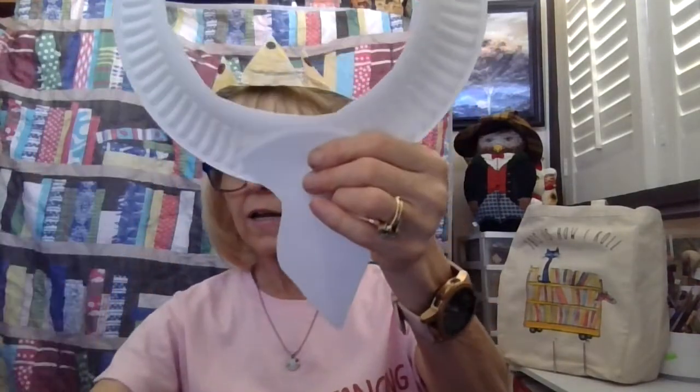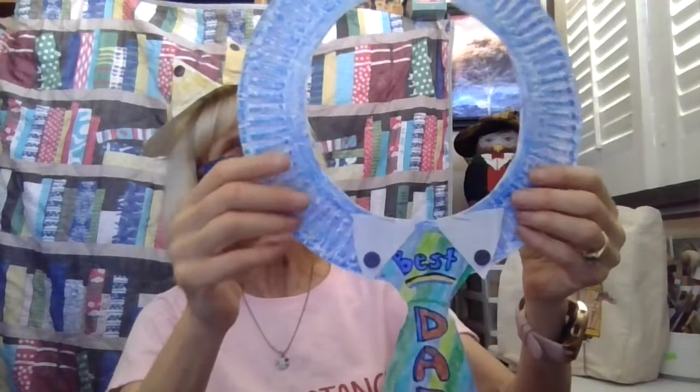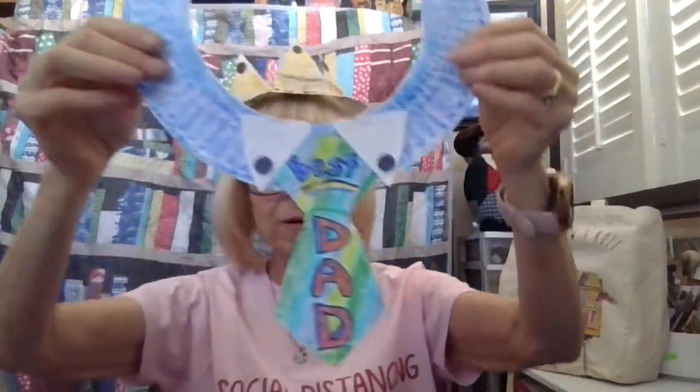Now I wanted to add shirt collars to mine, and I had some buttons so I put buttons on it. With the rest of my plate I cut two triangles — those became my shirt collars. Shape them out so they're triangles and that's your little shirt collar. So you decorate your tie, then you staple or glue your shirt collar on. I always recommend coloring it first, then stapling or gluing it, and I waited until everything was done before I glued my buttons on. So this is my beautiful tie that we can wear for Father's Day.